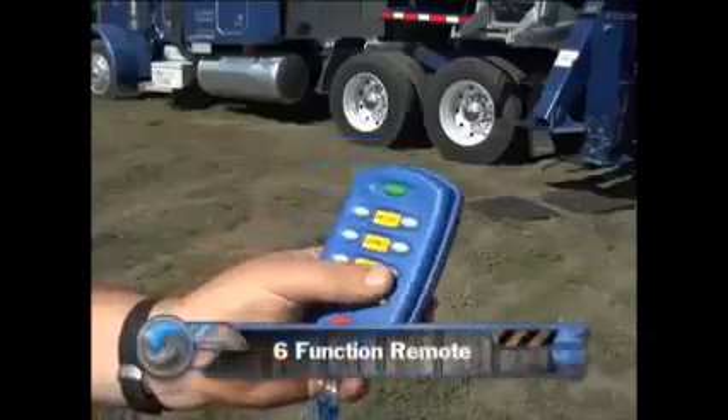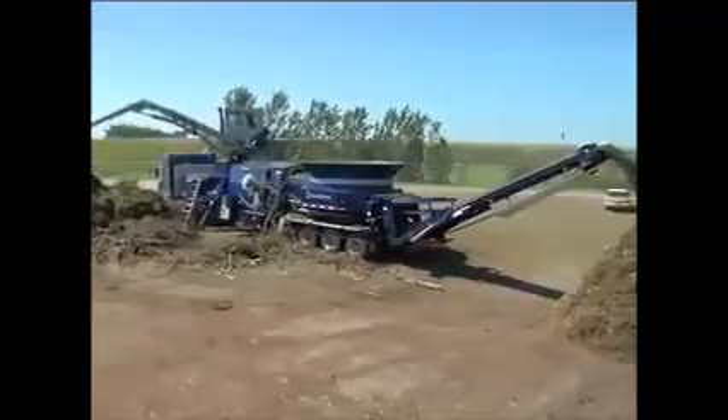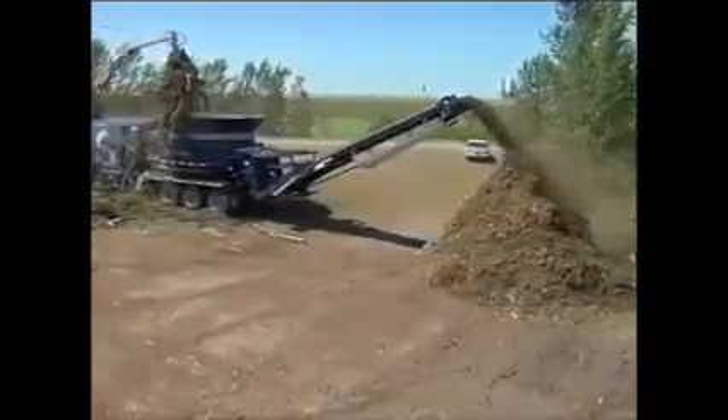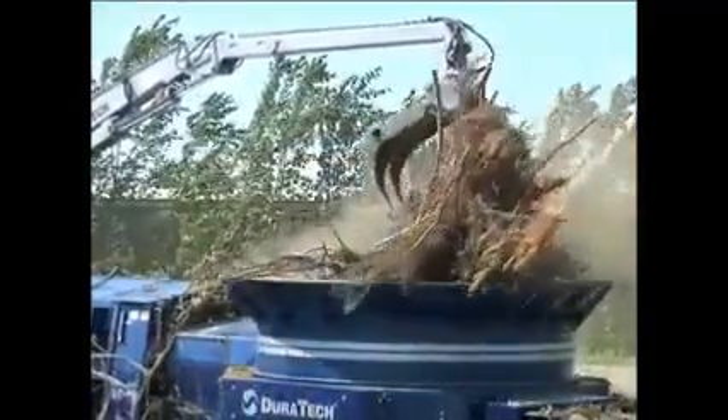The optional 6-function remote controls tub starts and stops, reversing and forwarding, conveyor lift and rotation, plus engine stops, and can be programmed for other options. This is a good option to consider when the grapple loader is not used, or the grinder is not equipped with the loader.